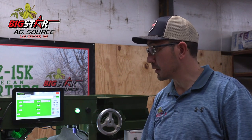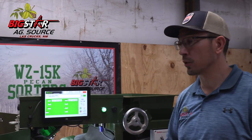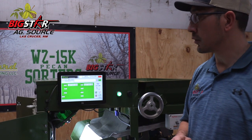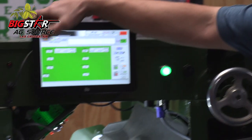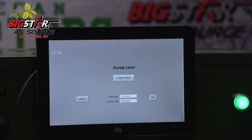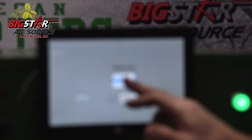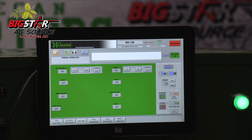One of the things I like to stress to the farmers is whenever you get in every morning to get ready to start on your cleaning, it would be to come in and do an air valve check. What we would do is come up here and touch our lock button where we've got three different access points: the operator, the supervisor, and the technician level. We would come in under the supervisor level, and down here on the bottom left-hand side of the screen we've got what they call the test ejectors.